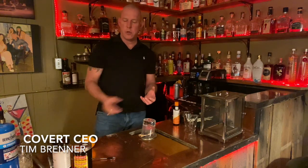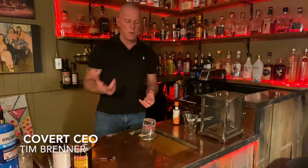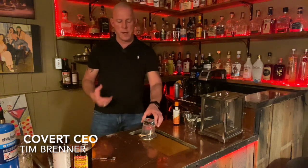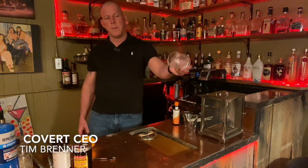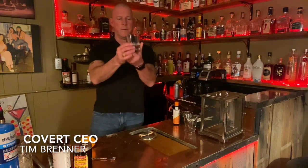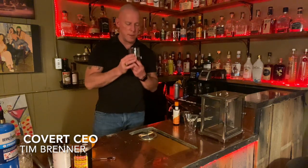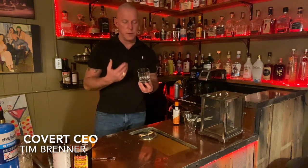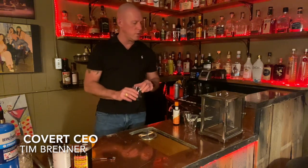Then you put your ice cube in, pour your drink in, still add your orange peel and cherry, and you're going to have the same product when it's all over with. As you can see, all that smoke is coming out of the glass — it completely filled the glass and it smells nice, like hickory smoke. You're still going to get that smoky taste, especially as you enjoy your cigar alongside this drink.